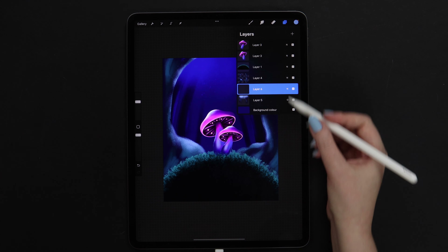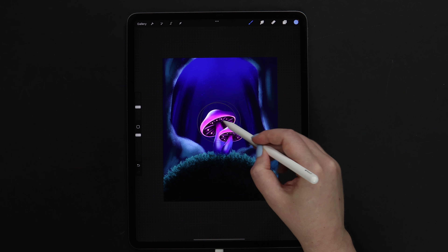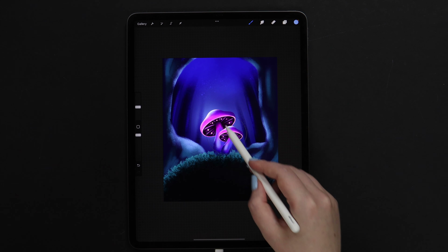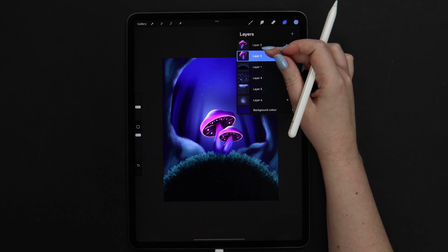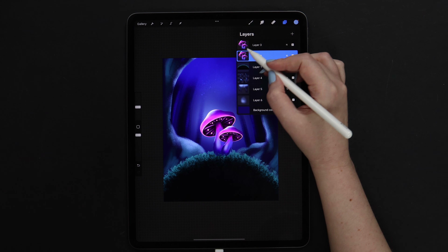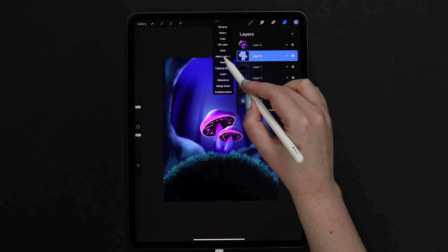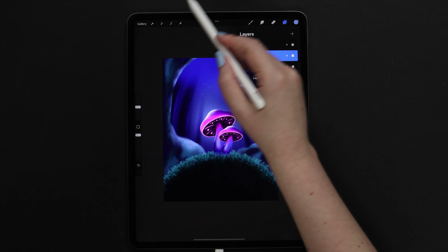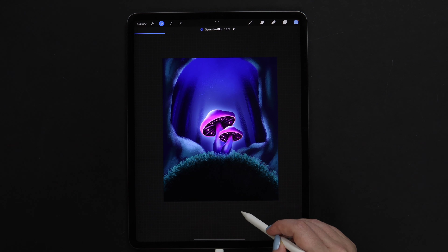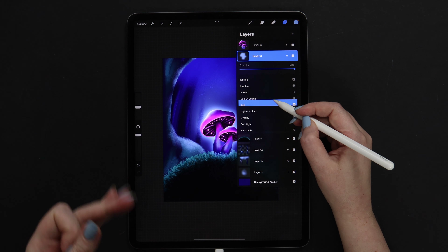Now let's create another layer and place it below all layers. I will select soft brush and start drawing behind the mushrooms, just a little bit. Now let's merge these two layers for the mushrooms, duplicate them, alpha lock the layer that is below, and fill it with the current color. Then unlock it and apply Gaussian blur. Let's set it to around 20%. And we can also try to change the layer's blending mode — it can be color dodge or Add.